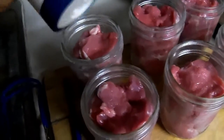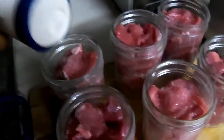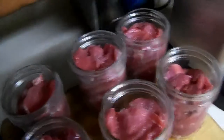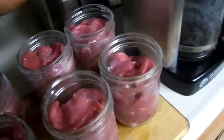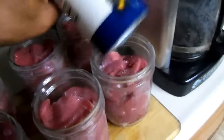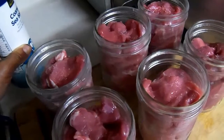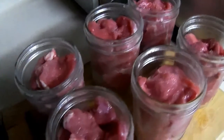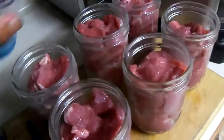Shake a little salt in each one — not real picky how much. Honestly, you could use no salt and it would be fine. I like to put salt in it. The manuals say for pints, half a teaspoon, and a whole teaspoon for quarts. We're doing pints, but I just shake some in.